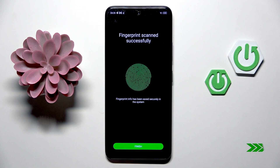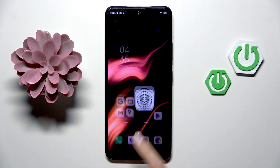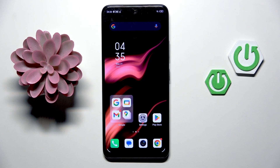Once it is added, just mark Finish and that's it. From now on you'll be able to unlock your device with this fingerprint. Thank you for watching — please subscribe to our channel and leave a thumbs up.